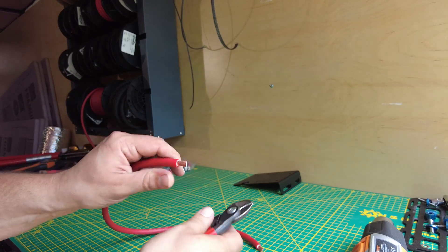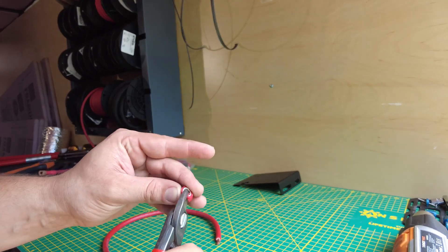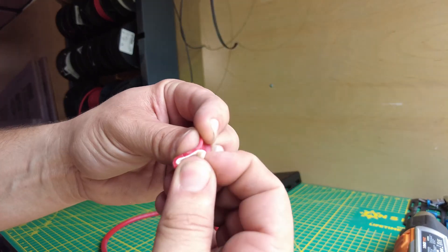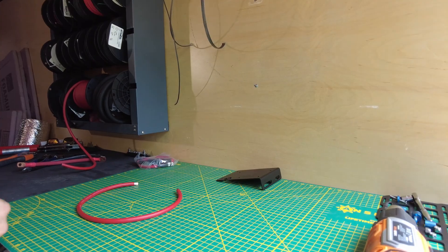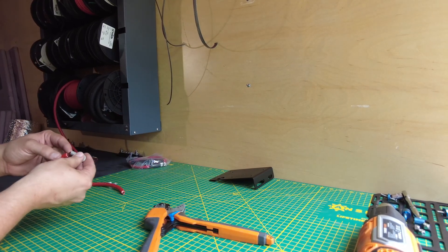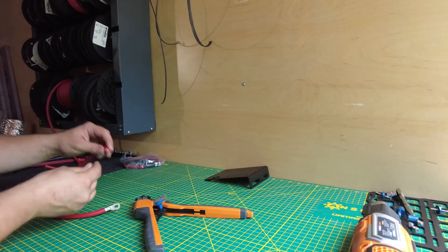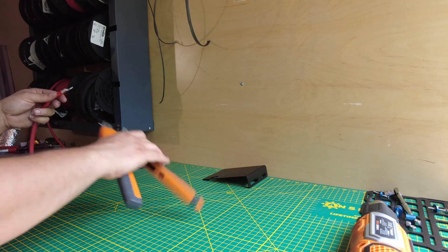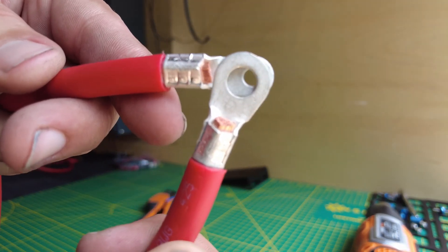Pull that off and as you can see, the wire — the battery cable we use — is a dual wall insulation cable, super high quality. Now we're going to take our cable lugs, throw them on, and get these guys crimped up. I am doing three crimps per lug, working my way down the lug to get that crimp done nice and tight.